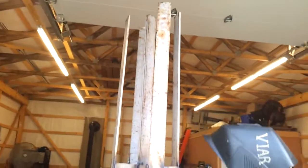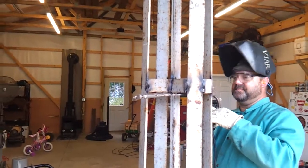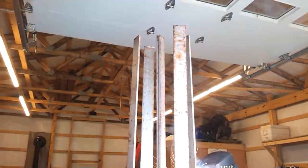Hey everybody, we are building solar towers — solar panel towers. These are going to hold six panels each.